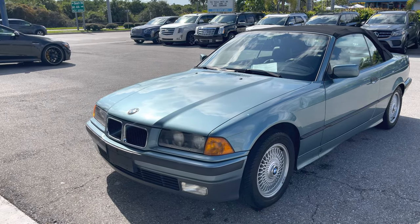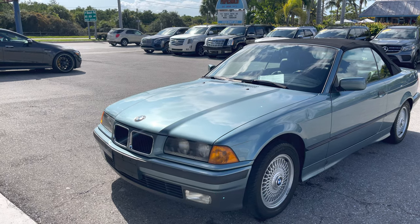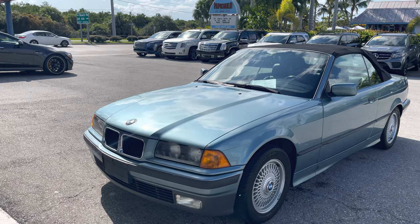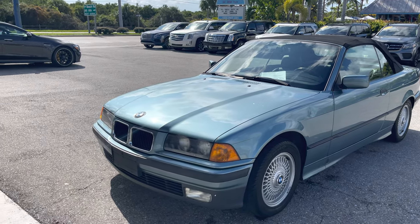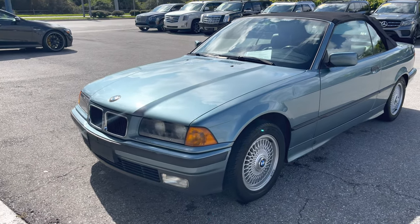Christian Rivera here at Classic Cars at Palm Beach. We're doing a walk-around video on this 1994 BMW 3 Series — a pretty cool car. We're going to do this video to point out any flaws whatsoever. Obviously it's an older car, so it's going to have its blemishes, but our job is to make sure you know about them. So let's get started.